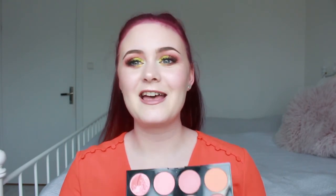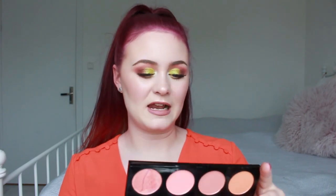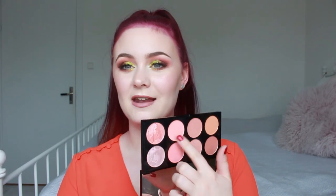The last product is the Makeup Revolution Ultra Blush Palette in Hot Spice, and I'm not going to like myself for this, but I want to try and hit pan on one of the blushes. I'm not currently using any blush in another project and I thought I might as well try. I'm super bad at using face palettes, so I'd like to make a dent in this one.